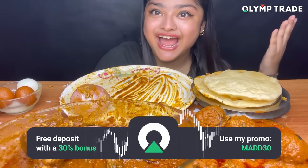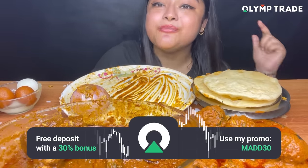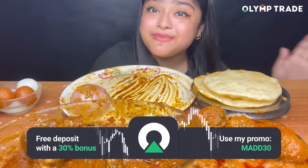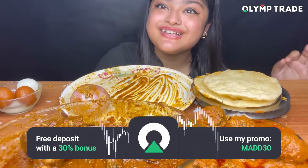Okay guys, I am done. I am full — sorry, I will eat so much! I am totally full, it was very yummy. Download the Olum Trade app, follow the link in the description, and use my promo code MAT30 to get a 2-in-1 bonus and start achieving your dreams. Enjoy your profits, bye!